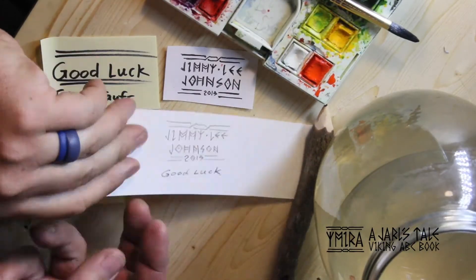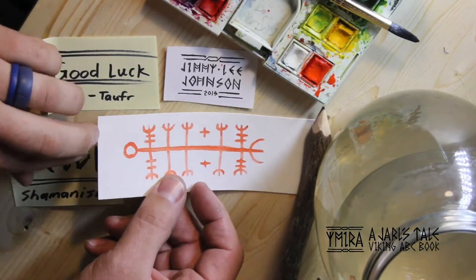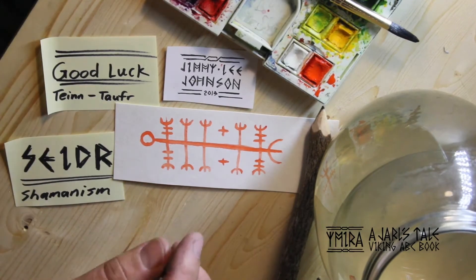So again, thank you. And look for my upcoming self-published book, Ymiras, a Jarl's Tale Viking ABC book. Thank you.